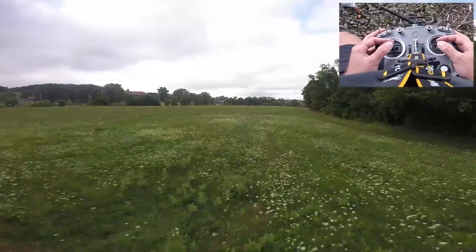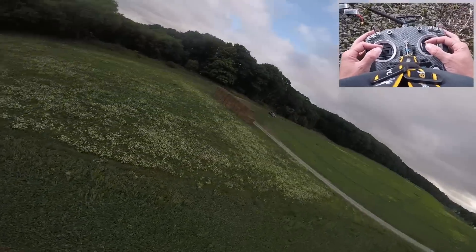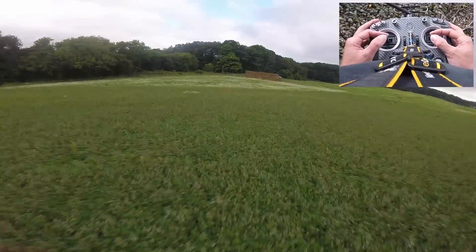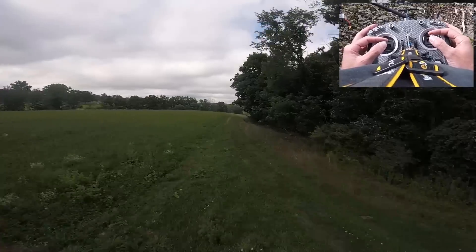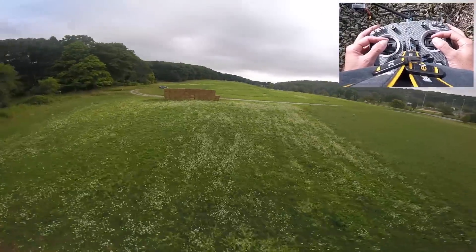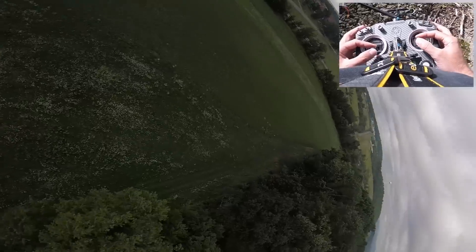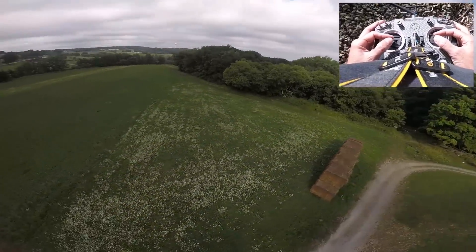Trying to get plenty of prop wash moves. I have to really try to fall into it to get it to do the wash. A little sloppy. See some smooth forward flight. Pretty good on throttle, pretty good on anti-gravity there — a little bit of bobble.